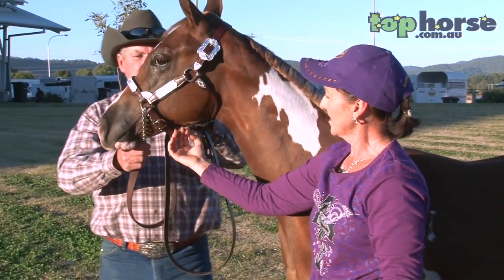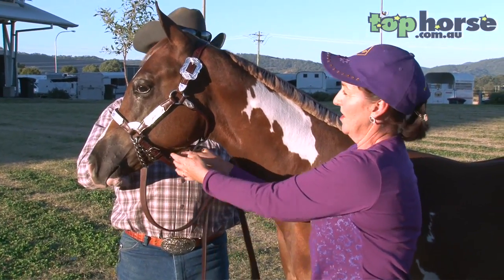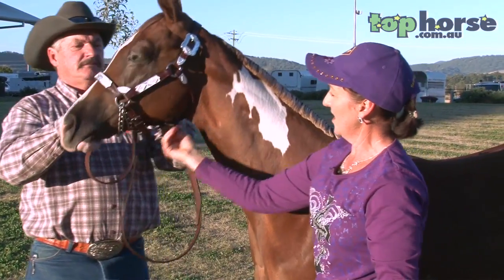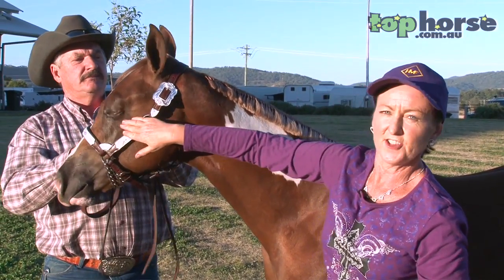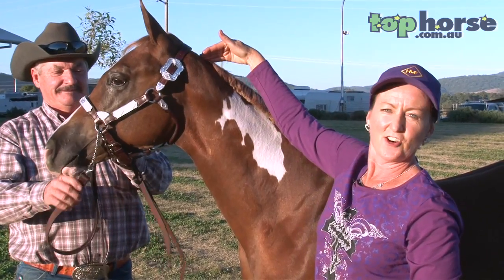We clip all the long hairs and whiskers from underneath the jaw to give a clean finish. So for the head, we've clipped underneath, around, the long hairs on the eye, the long hairs in the ear, and the long hairs here.